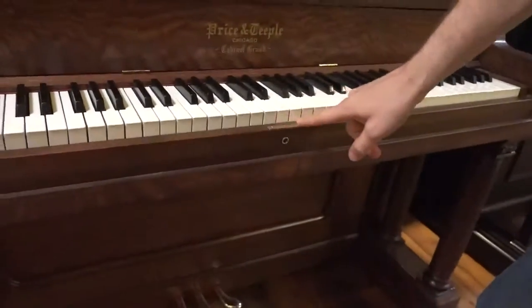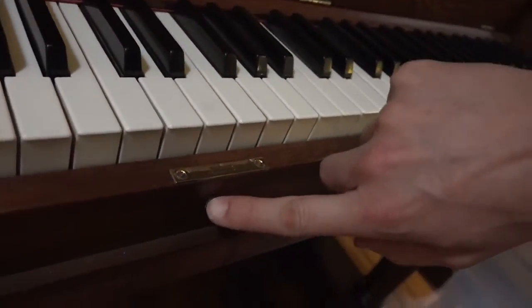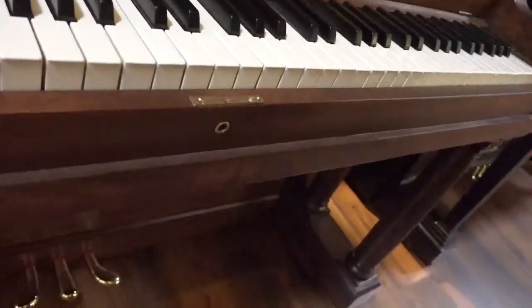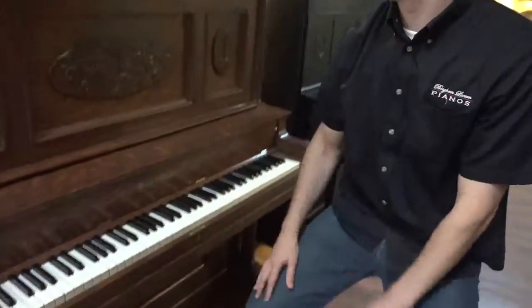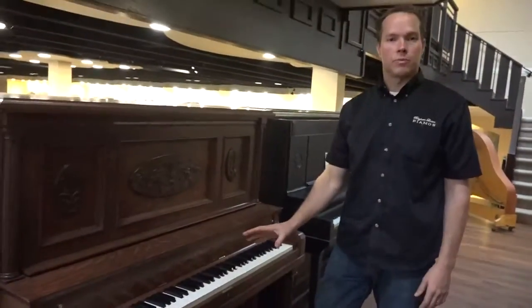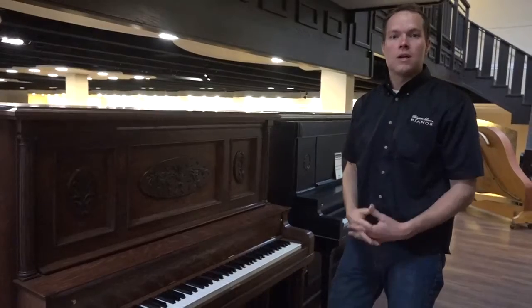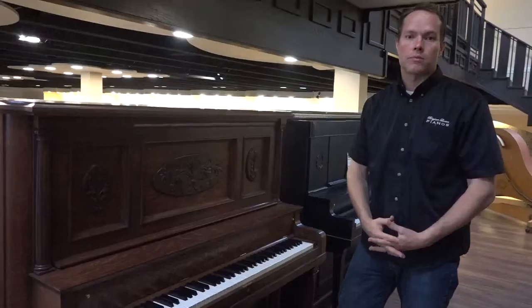All of this has been replated. This is the original lock, replated. Same with this little lock hole thing called the escutcheon — also replated. The pedals are the original pedals that were manufactured in 1909, and those have been replated. Keys are completely redone, so that's brand new. Basically everything from a cosmetic standpoint about this piano is perfect, completely rebuilt.